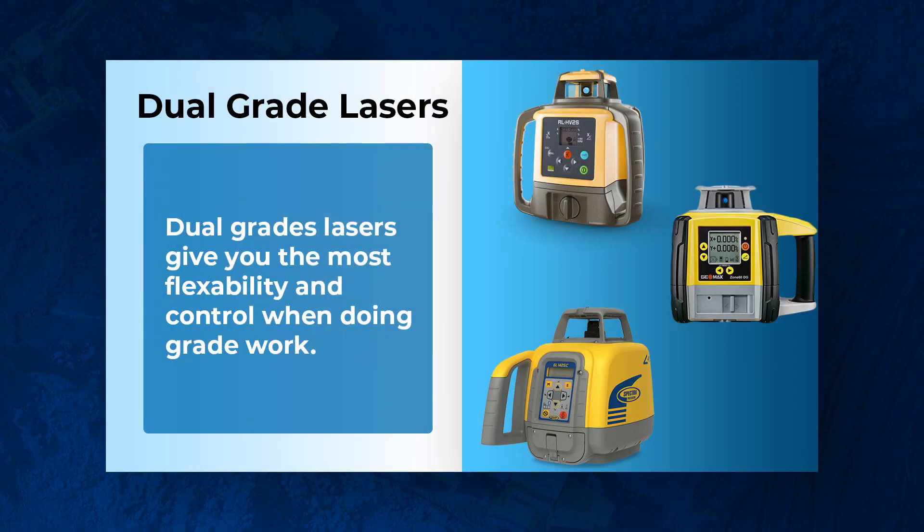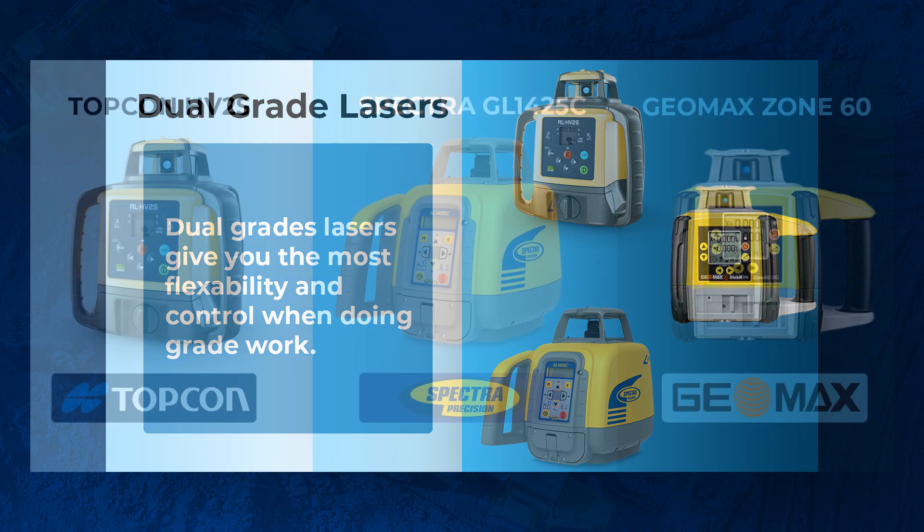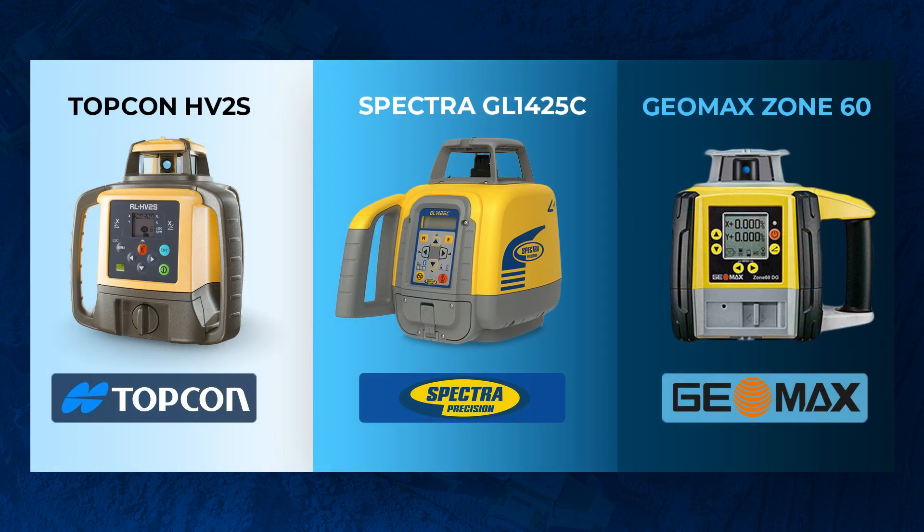The first being the laser. When you're doing machine control, by far the most popular rotary laser we see is a dual-grade laser — it gives you the most flexibility and control over the grade. The most popular ones we've seen are the Topcon HV2S, Spectra's GL1425C, and Geomax's Zone60 series. All of these are rock solid and any great choice, just know it's a dual-grade laser.